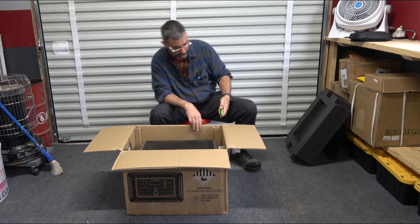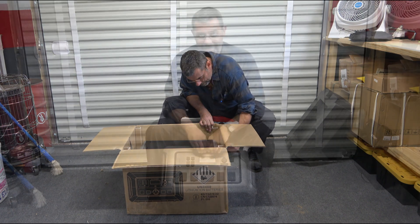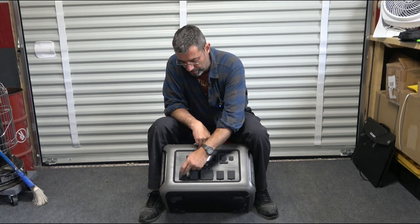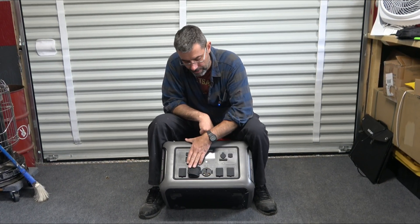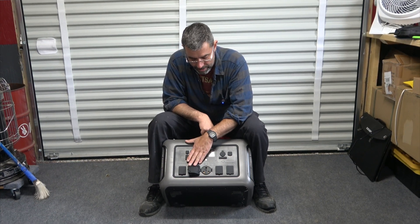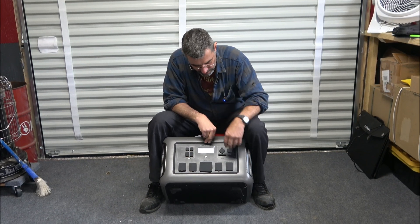That is huge — it is the size of a cooler, I would say. Let's take a look at this thing. We have four regular 20-amp grounded breakers there. And then in the center here, for very RV-like use, a 30-amp breaker. So you could hook that to an RV and run your entire RV off of this thing easily.